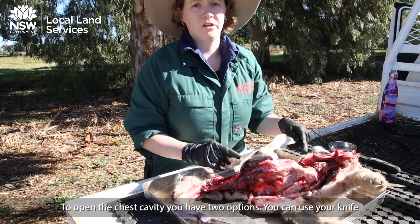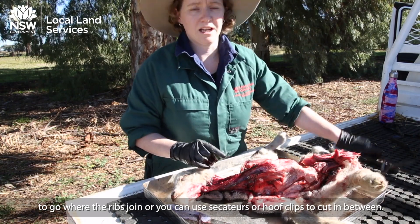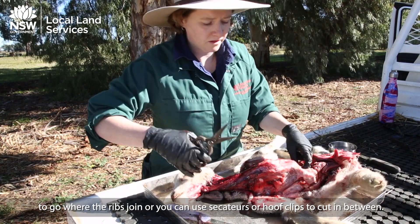If you open up the chest cavity, you have two options: you can use your knife to go where the ribs join, or you can use a set of secateurs or hoof clips to go in between.